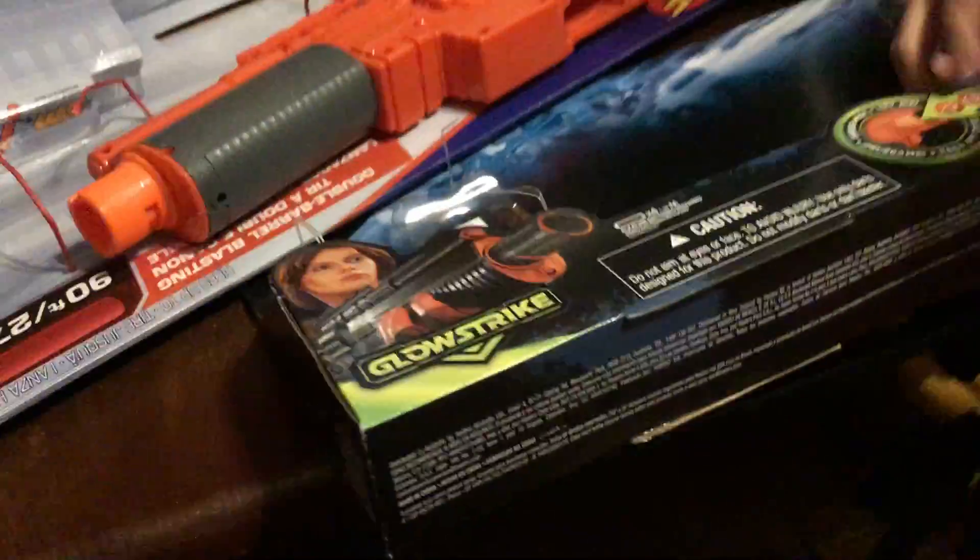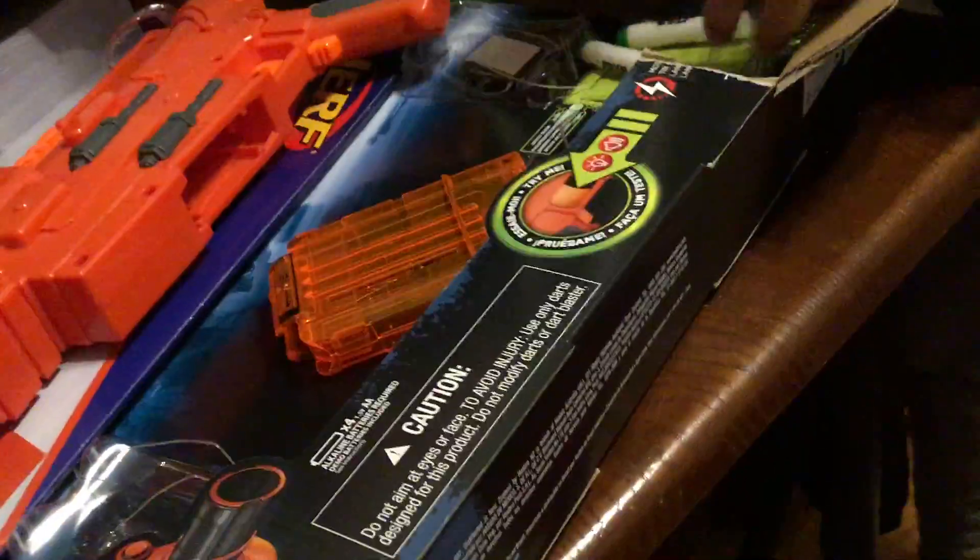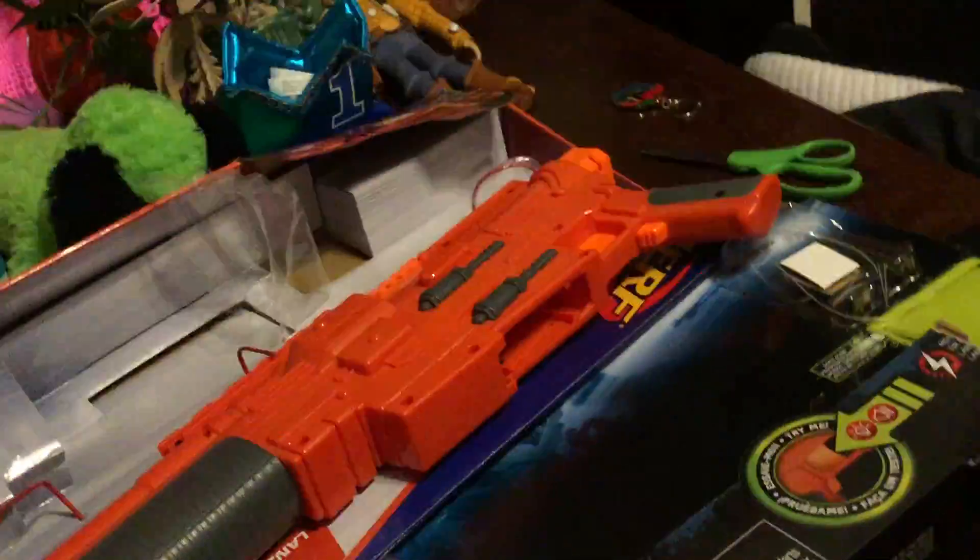This has a six-dart ammo cartridge and it has Star Wars bullets. I officially took them out — you take them out and roll them into the drill. A few hours later, I finally finished loading it.